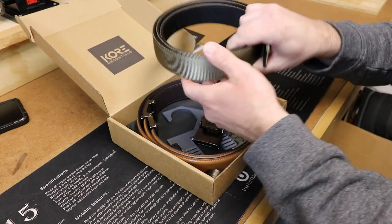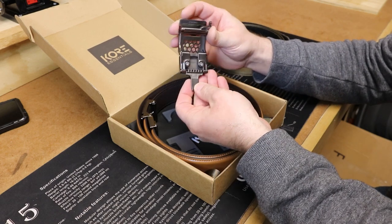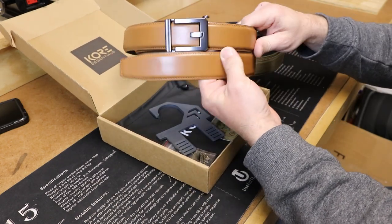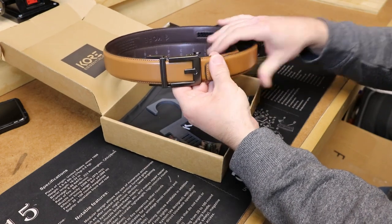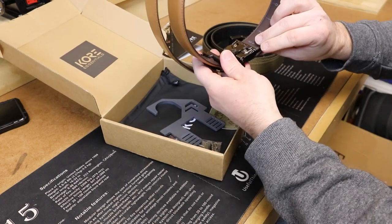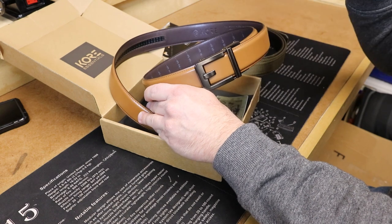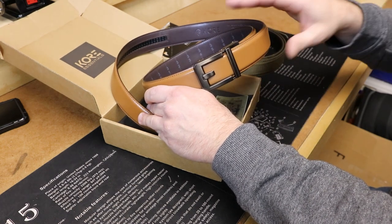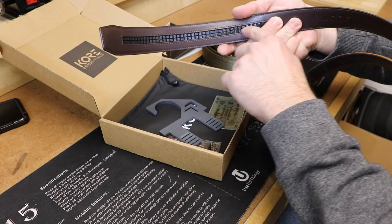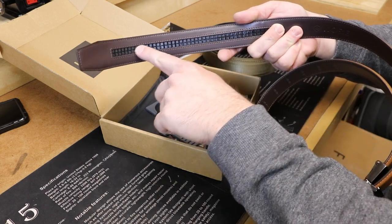I got the tan tactical belt — I believe this buckle is the M2. They also gave me a tan dress belt which I've already installed the buckle on and sized just to see how it worked. This one is a leather belt as well. You can check out their website for the specific buckle model. They offer a lot of different buckles, colors, and materials — really quite impressive. As you can see this is a track belt, so it does not have holes like a traditional belt, which really allows you to size it perfectly for your body and how you're carrying.